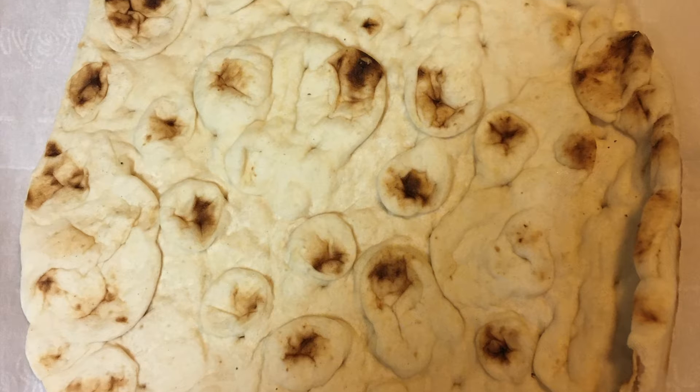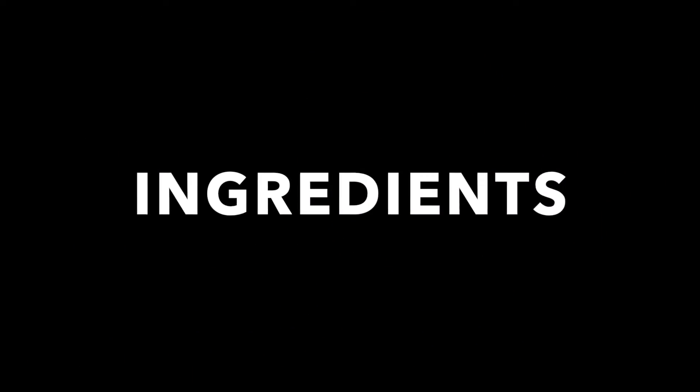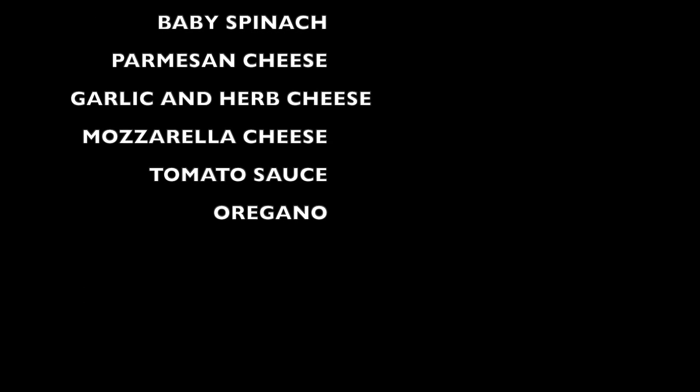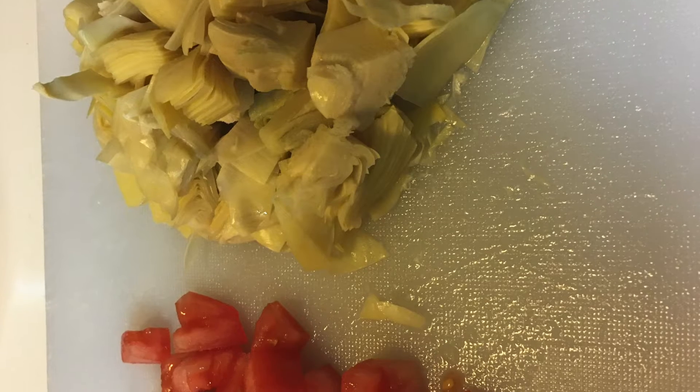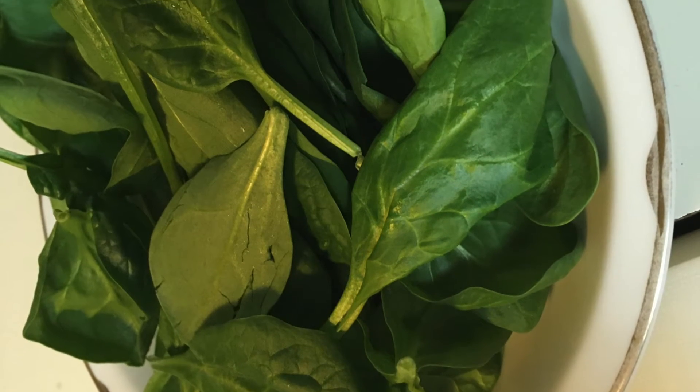This week's pizza is a Three Cheese Mediterranean. We're going to start with our naan. We have some ingredients we're going to put on there: chopped tomatoes, artichokes, baby spinach, Parmesan cheese, some garlic and herb cheese, a little tomato sauce, and a little mozzarella cheese.